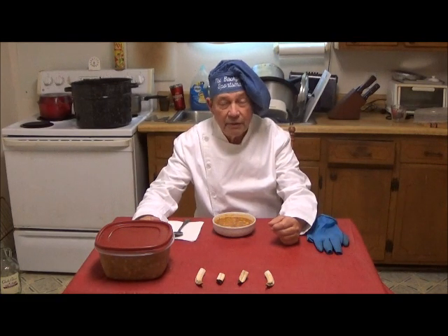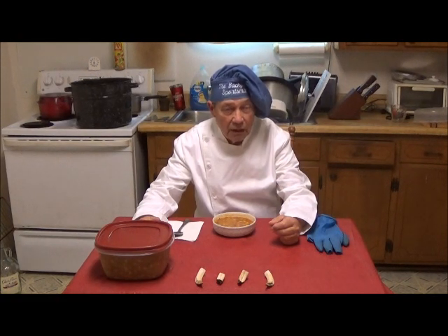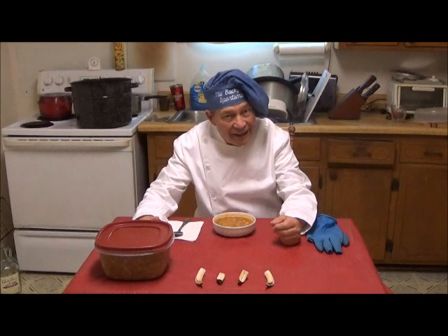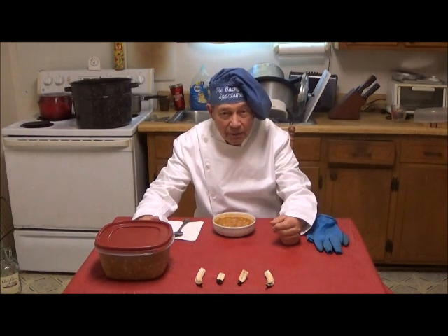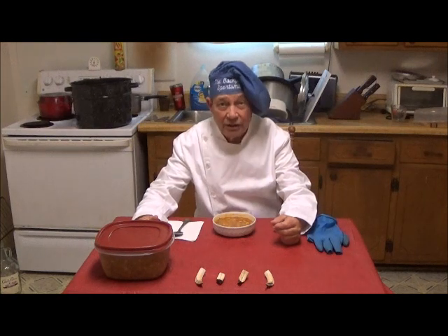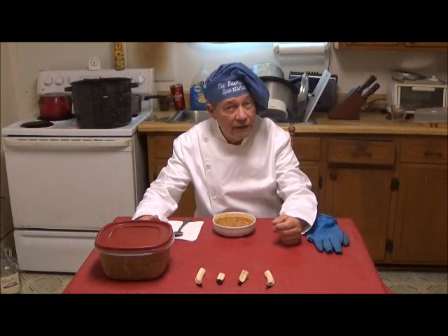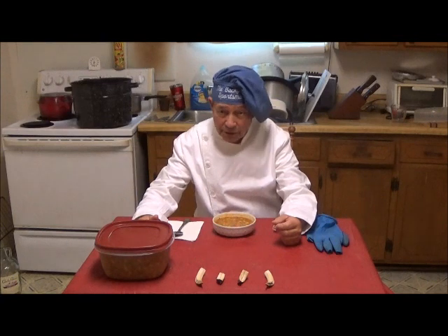Boar's heads have been used historically for ceremonial purposes as well as food items. In olden times, like in ancient Greece and Rome, they were brought out, cooked, and brought out in great ceremony and fed to everyone, and this continued in Europe and still does today. In Oxford College in England, at the Christmas feast, they bring through a boar's head with a particular song.